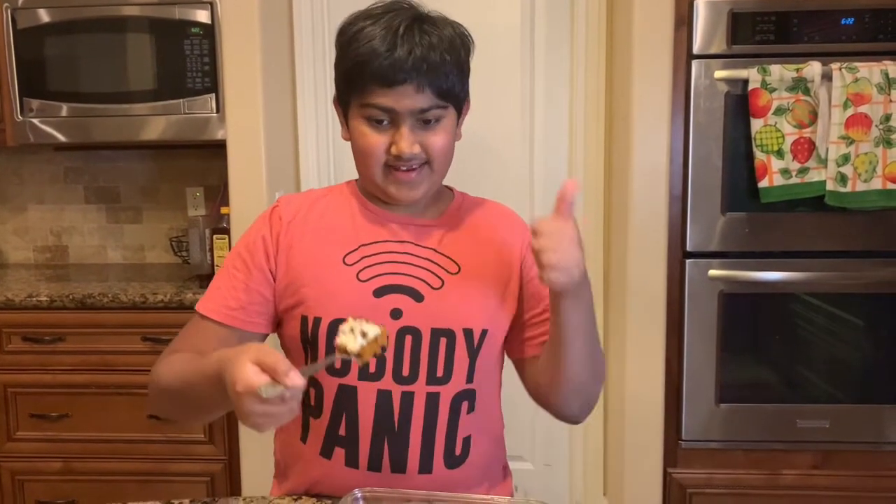If you haven't checked out my first Thanksgiving recipe, make sure to check that out, and like and subscribe.